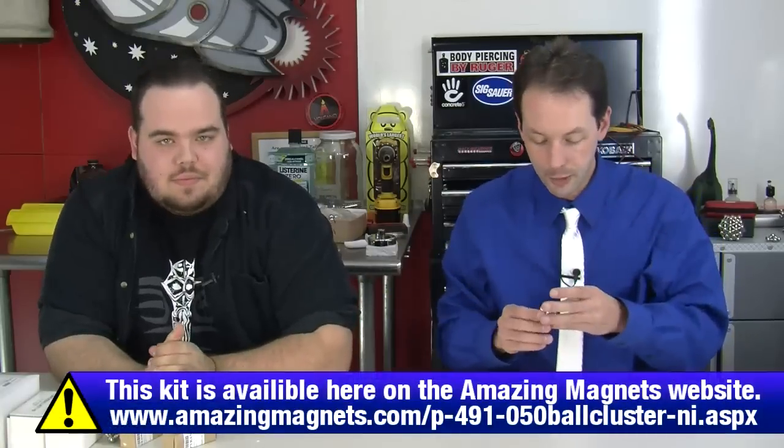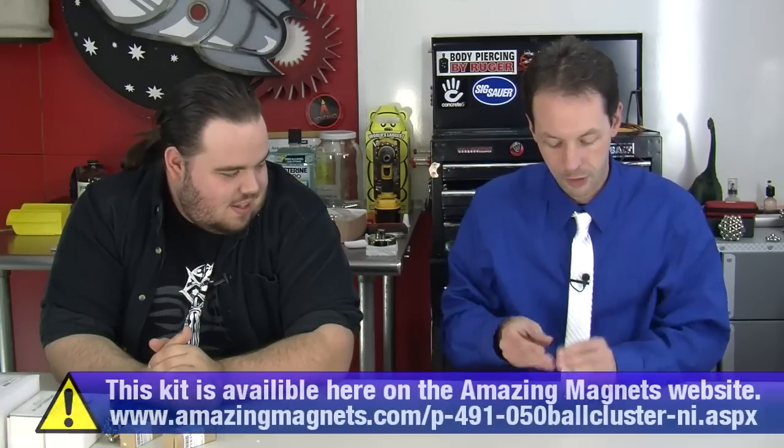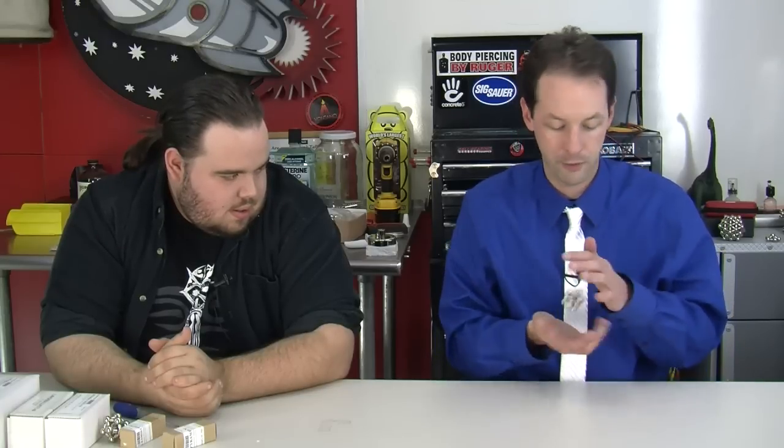And yeah, that's five bucks at Amazing Magnets. You can get it right here. And it's simple — it's a fidget. This is the kind of thing you would add on to and get other stuff. But if you want to get somebody just a nifty little desk toy for five bucks, it's a great stocking stuffer.